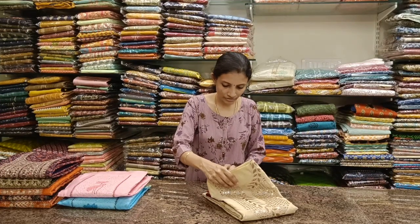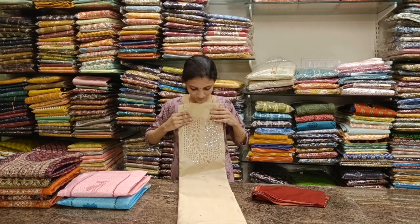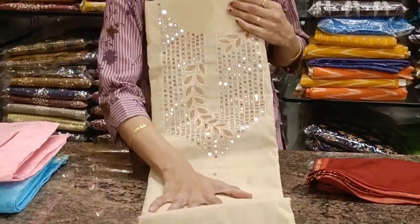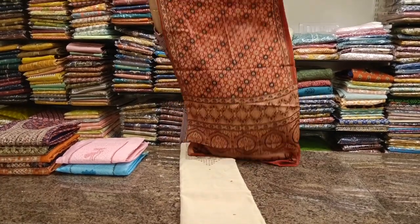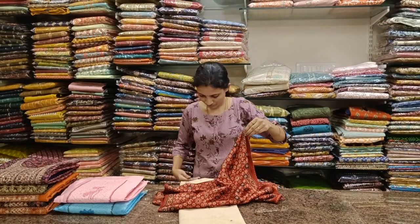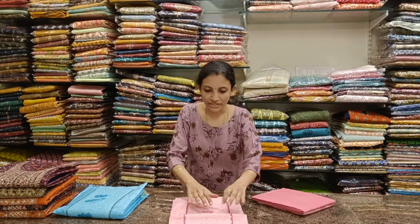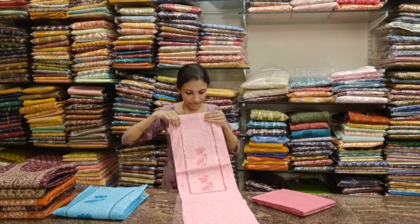Next one: ivory dark biscuit color with embroidery work. Comes with a red color bottom and an ajrak printed stole. Priced at 1599, tax and shipping extra.